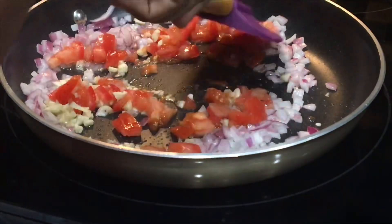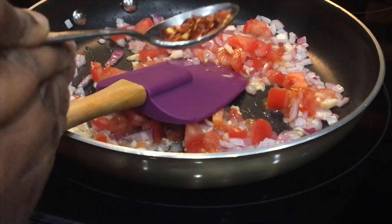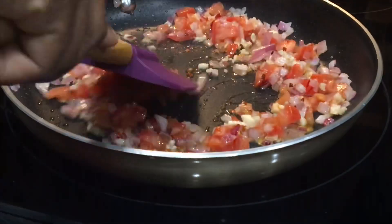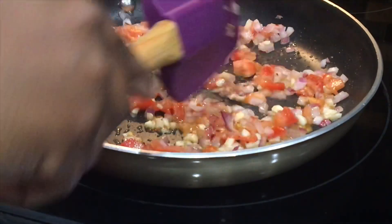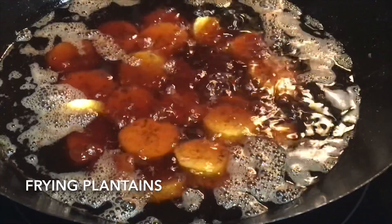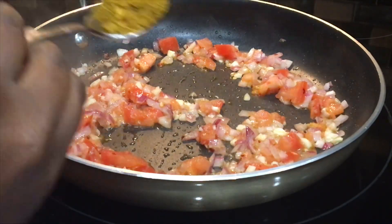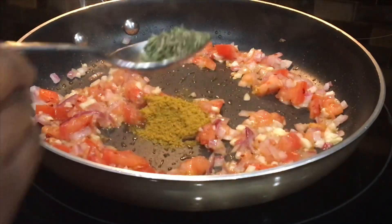There's about two cloves of garlic and also about a quarter teaspoon of pepper flakes, just to give it a little bit of heat to balance out the sweetness of the plantain. I'll let this fry out for just a few minutes — about a minute or so. Then I'll add about a teaspoon of paprika powder and about half a teaspoon of thyme.